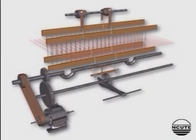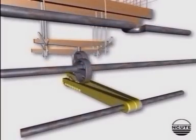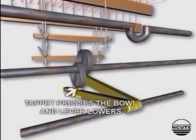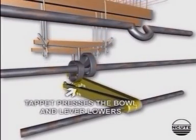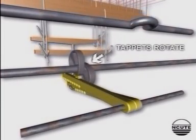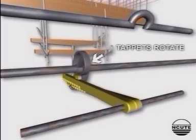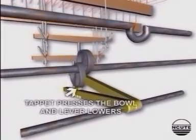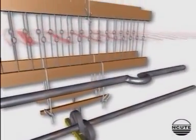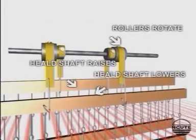This is a view of the negative tappet shedding mechanism. Here you can see that the bottom shaft turns the two tappets in the clockwise direction. As one of the tappets presses the bolt down, the corresponding treadle lever is lowered. The lamp rod and the heel shaft connected to the treadle are also lowered, and the bottom line of the shed is formed.